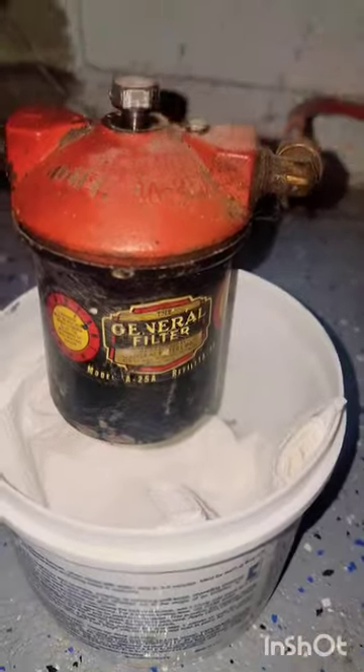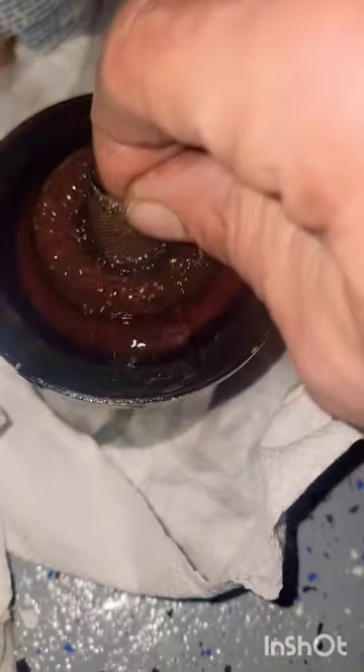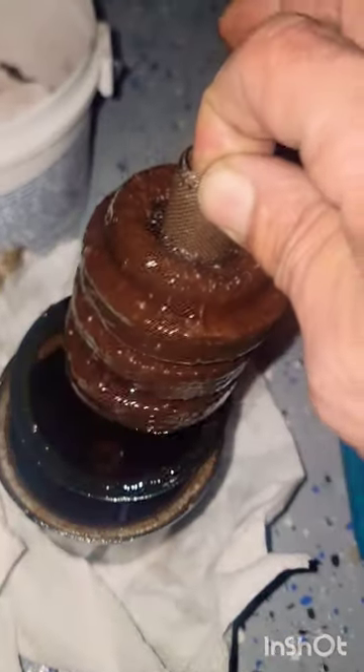Sometimes it gets stuck to the housing, so a little tap with your wrench will free it up. Pop out your old filter. Take out the old gasket.